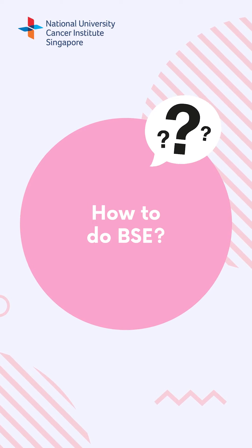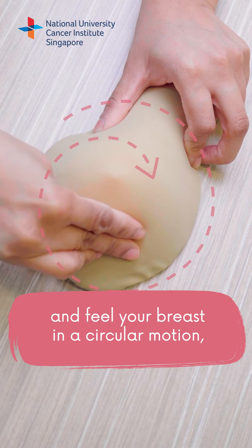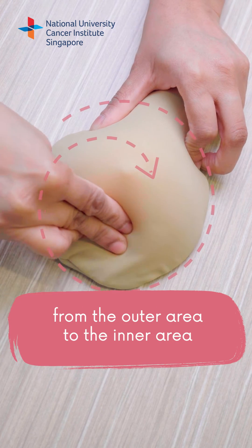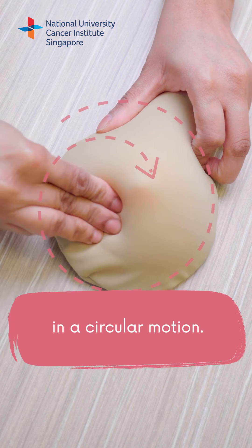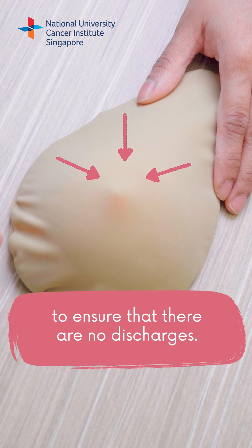How to do BSE? Use three fingers and feel your breasts in a circular motion from the outer area to the inner area. Finally, squeeze your nipple to ensure there is no discharge.